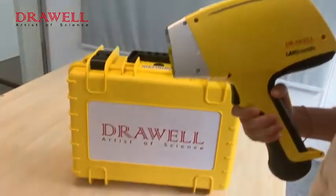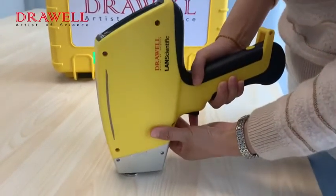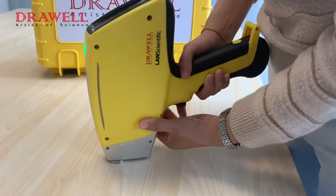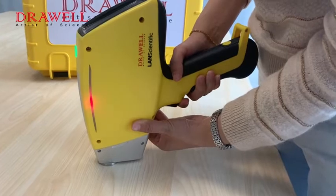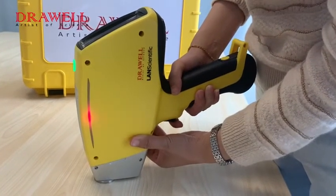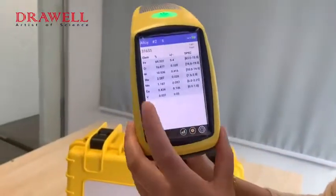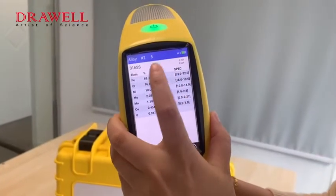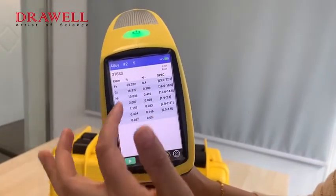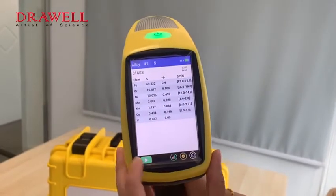We can test this sample for trial. The result comes quickly, and we can see elements, value, error, specification, and range all showing here.